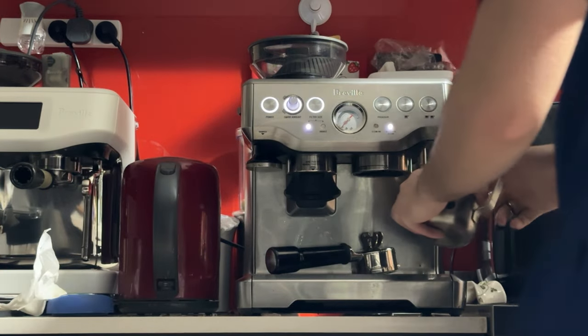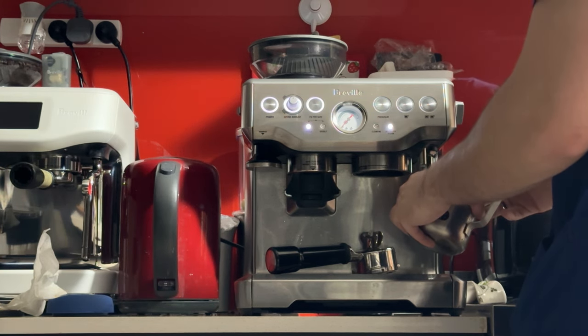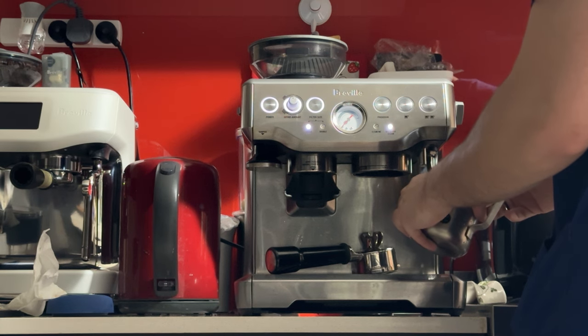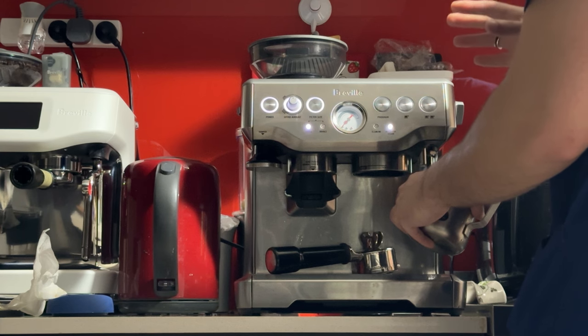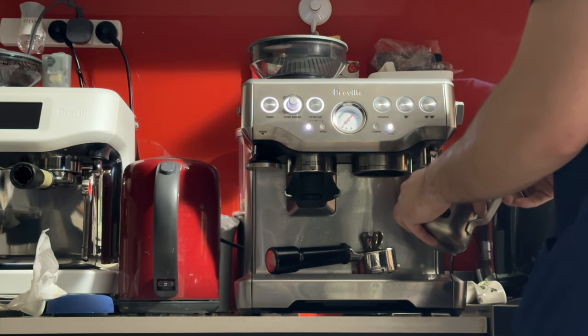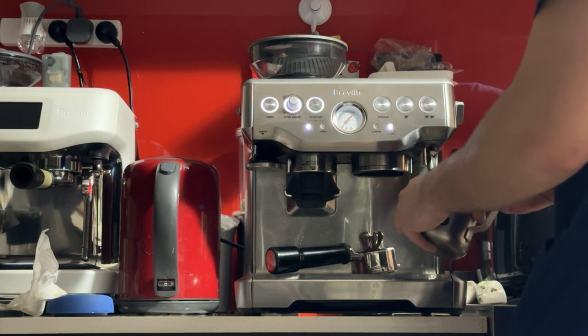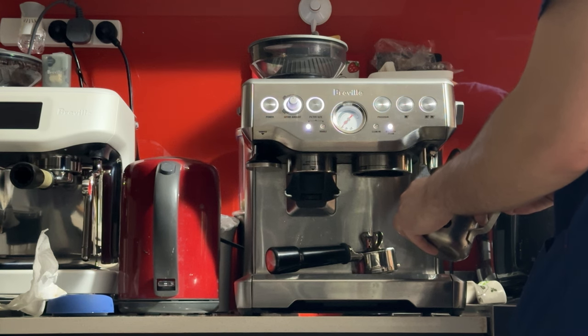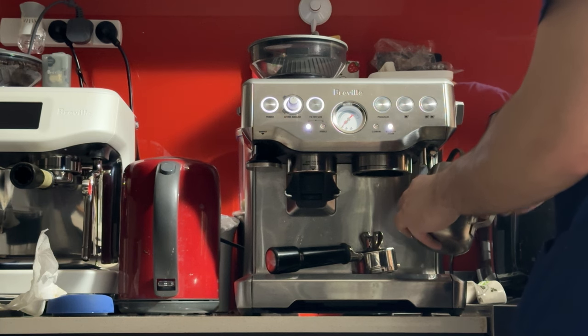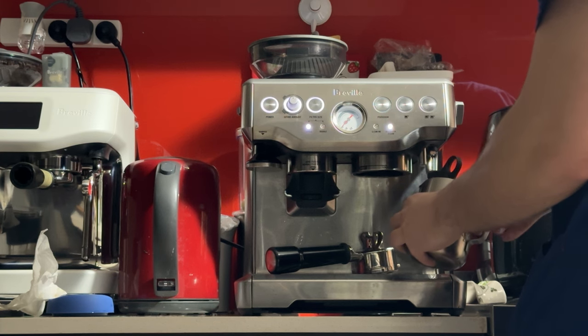Nice, strong steam. Turn it off, then turn it back on. There are good videos on YouTube on how to do steaming. But basically, try to keep the jug at an angle and keep the milk spinning. The tip of the milk wand depth will determine how much froth you get. If you keep the tip of the wand deep into the milk, you won't get much foam. Whereas if you keep it close to the top, it'll be noisier and give you more air — so now I'm frothing it, giving it that air texture.